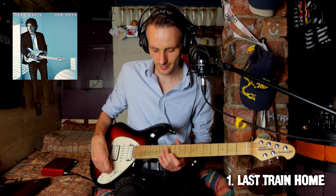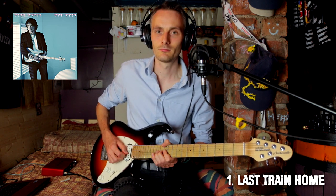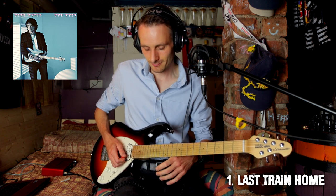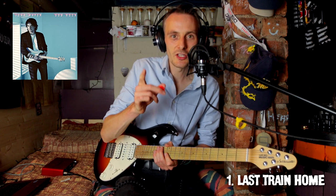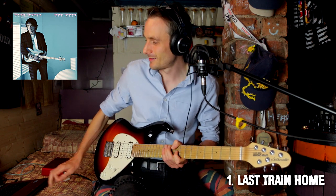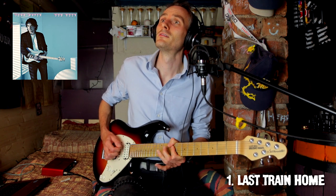I love this solo. Check out this lick — such a sick lick, I love that.